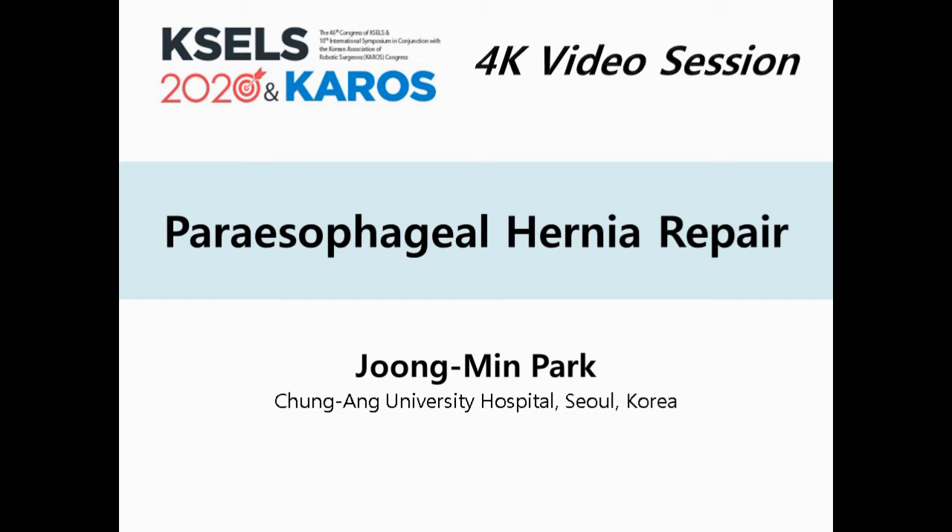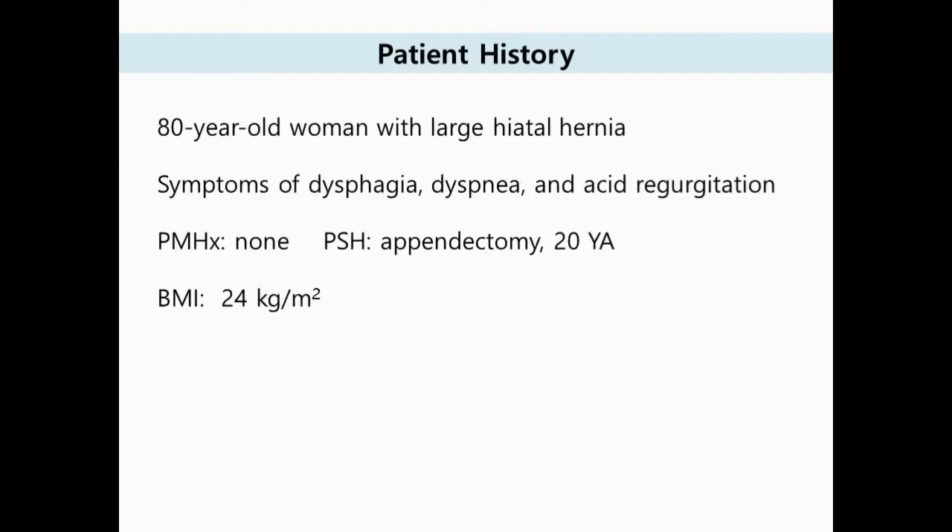I'd like to show you the video of laparoscopic paraesophageal hernia repair using a 4K video system. The patient was an otherwise healthy 80-year-old woman with a known large hiatal hernia. She came to the outpatient department with symptoms of dysphagia, dysphemia, and acid regurgitation for 10 years.